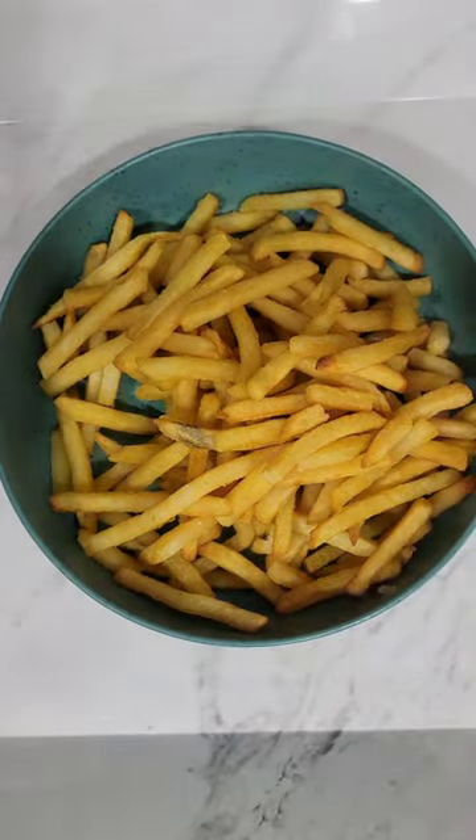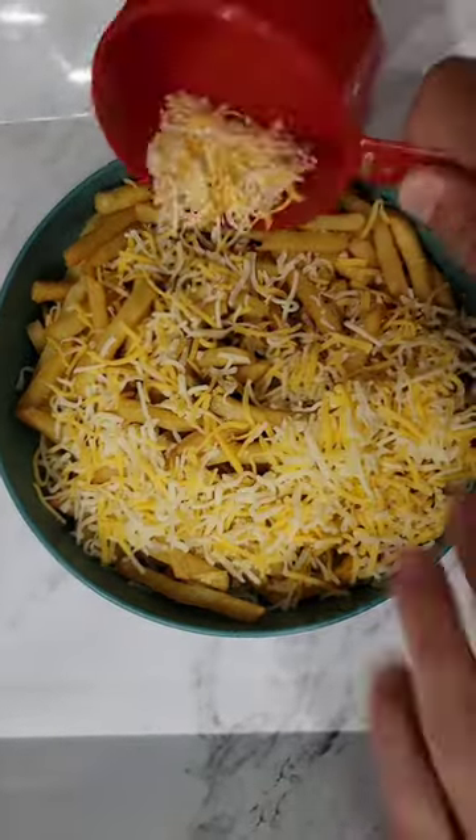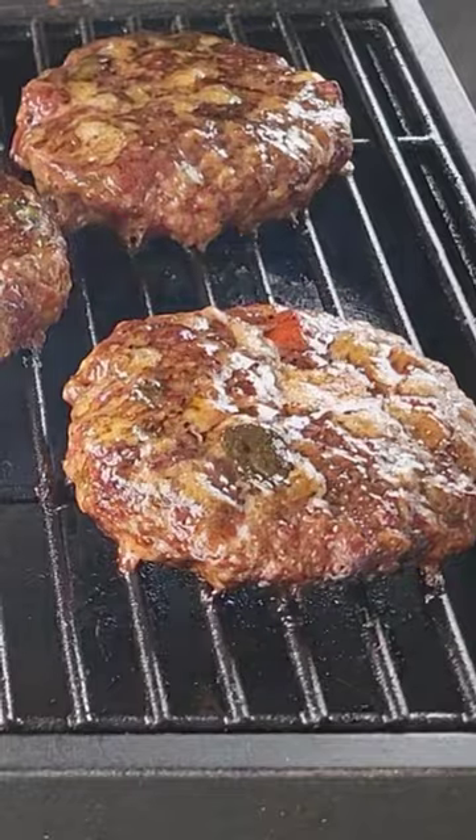We're going to dump them in a bowl, just break them up a little bit. We're going to add about a cup of shredded cheese, and then we're going to get some burgers.